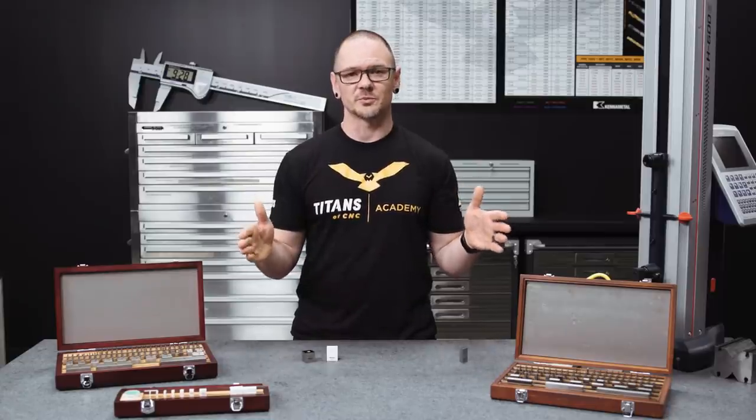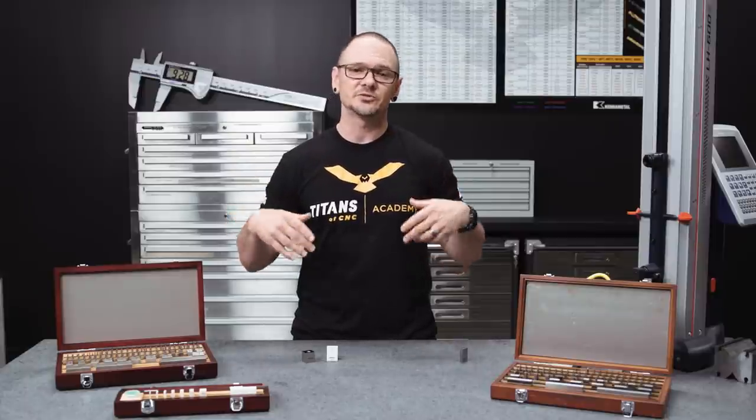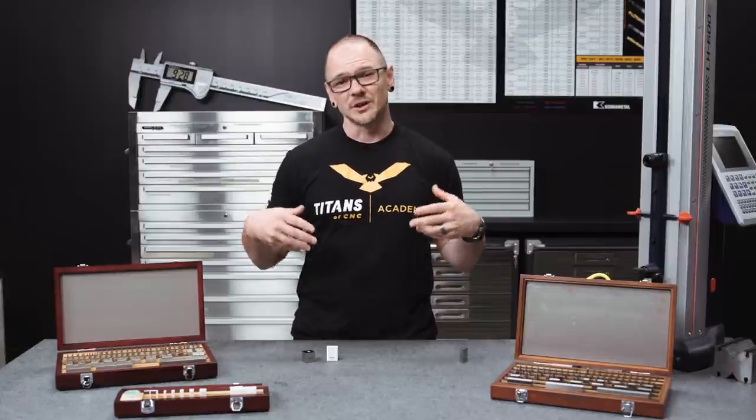So when do you use gauge blocks? They were originally used quite heavily in min-max situations, and you might still see that today, although it's not quite as common. Sometimes if you have a shop-grade set of gauge blocks, somebody might use them to inspect mechanical features — though I wouldn't necessarily recommend that with your inspection gauge blocks, because it can lead to premature wear. Sometimes you might use them to create a stack to make a sine plate.